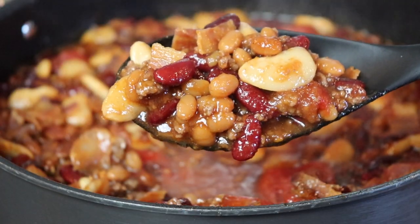To celebrate Memorial Day coming up I wanted to share with you my mom's calico bean bake recipe. This casserole recipe is over 50 years old and I ate it all the time growing up. Did you know that baked beans taste even better with beef? Let's get started.